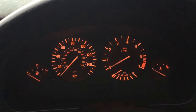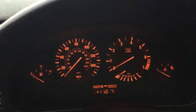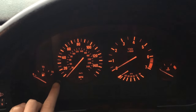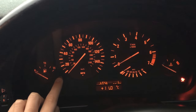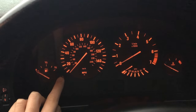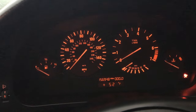So first of all, on position one of the ignition we have it set in Celsius. Switch it back off again, put your finger on the instrument cluster button and hold it in. Turn the key to position one on the ignition, wait for it to go back to mileages, then switch the ignition back off again to position zero, let go of the button, and switch the ignition back on again.